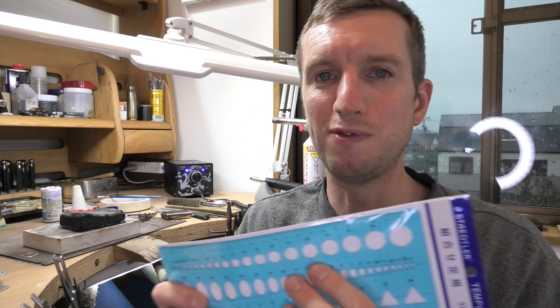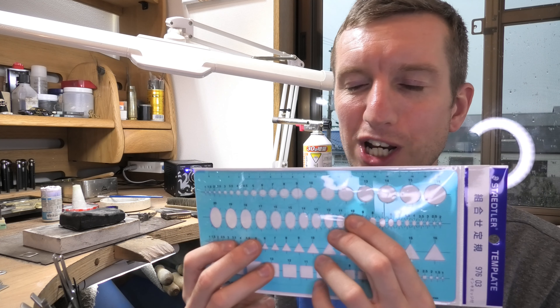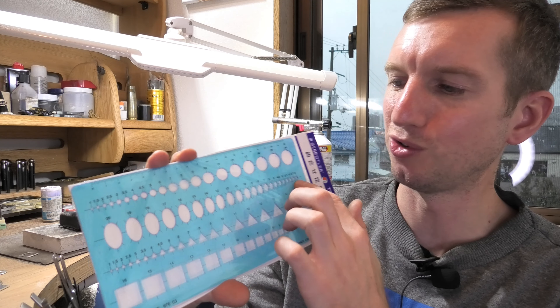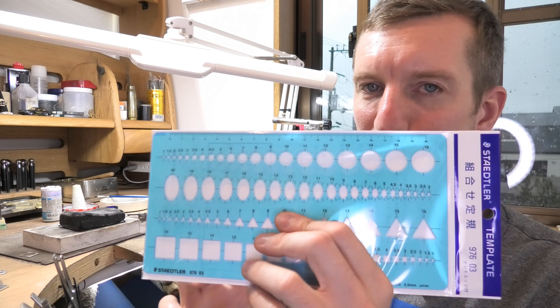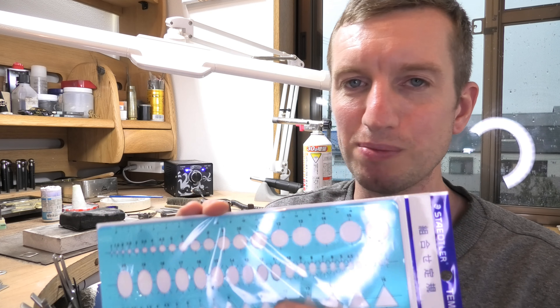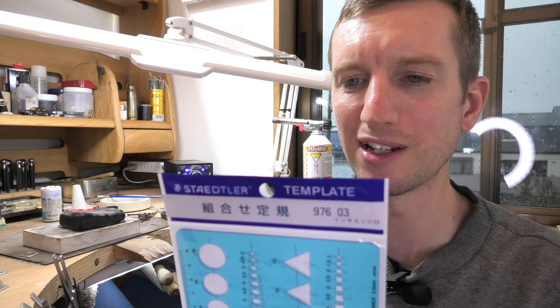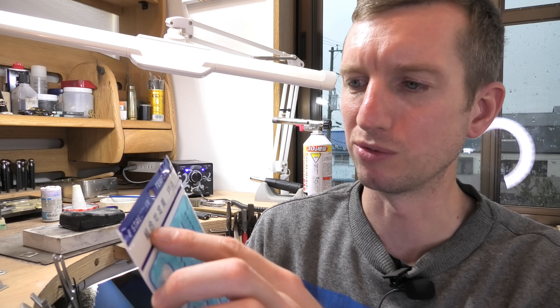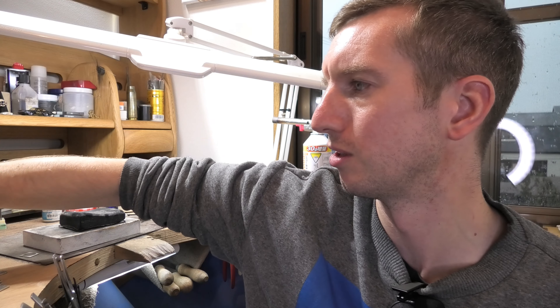Just to refer back to a video I made a couple of weeks ago about making oval collets - my enemy! I recently found this in a shop, which is great. It's got ovals in all different sizes with eight points marked out: top, bottom, left, right, and the corners. I think this is going to be useful next time I try an oval - I'm going to use it as a guide. It's got circles, triangles, and squares too. This is Staedtler, from Japan, but I'm sure I've seen it in the UK as well. The code is 97603 if you want to look it up online. Ovals with the corners marked out - love it!